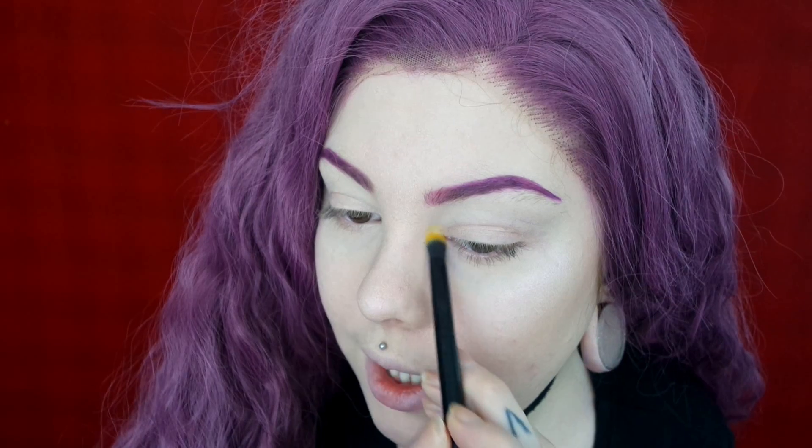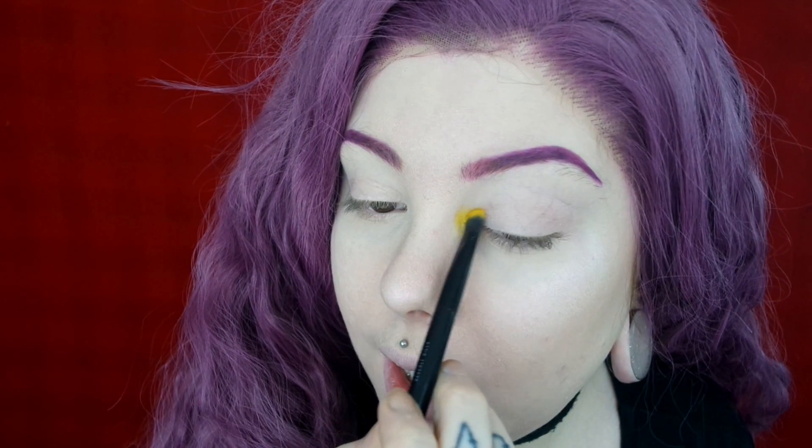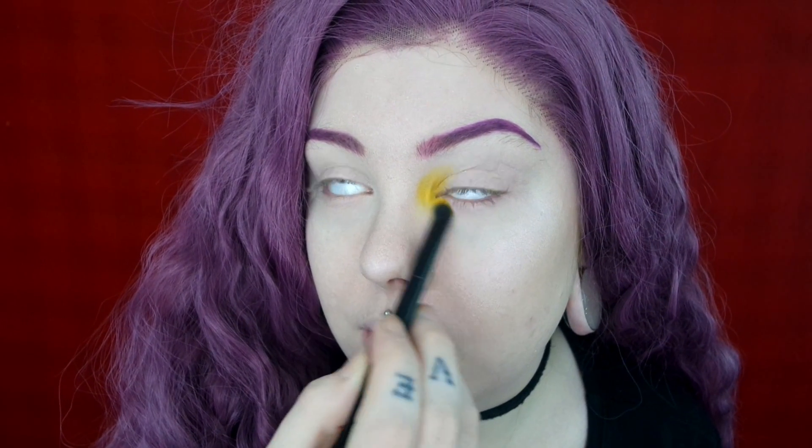From the Sugarpill palette I'm going to use the shade Butter Cupcake, which is this amazing bright yellow. I'm starting by packing this on my inner corner and on the inner third of my lid. I think I'll be able to do this a lot faster than the first time because I know what I'm doing. I'm going to go back and forth between a blending brush and the packing brush, just blending over to make sure everything is seamless.